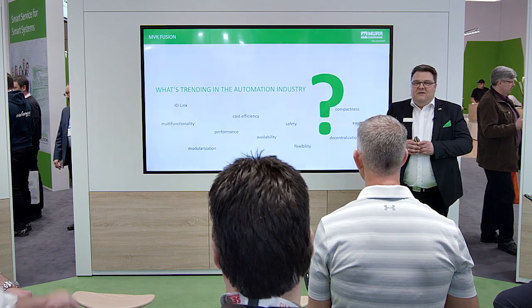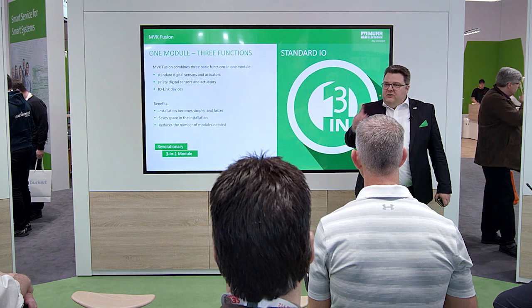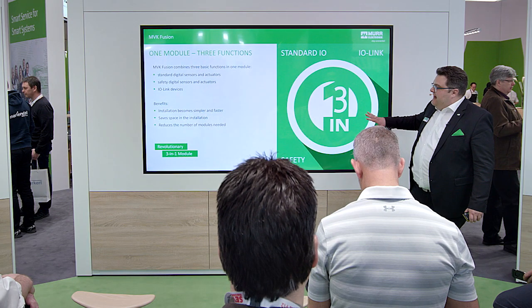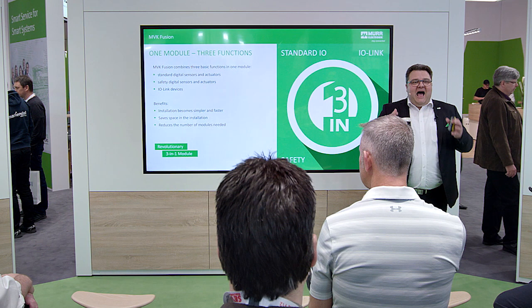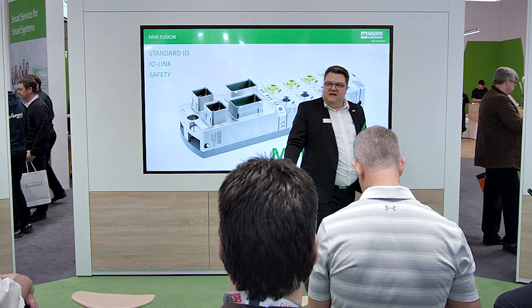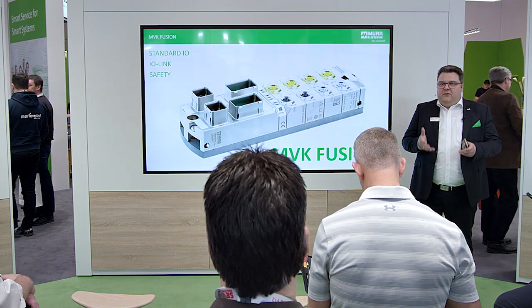And we now have a great solution: our MVK Fusion! MVK Fusion is three-in-one. Three-in-one means we replace three modules with one model. This is a very nice benefit because you save space in your machinery, you save money, and it's unbelievably compact. Fusion is standard IO, IO-Link, and safety in one model. It's brand new — it's a flagship of the Murr Electronic product line.